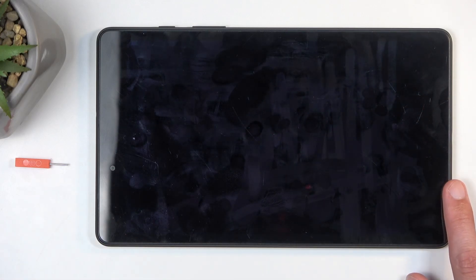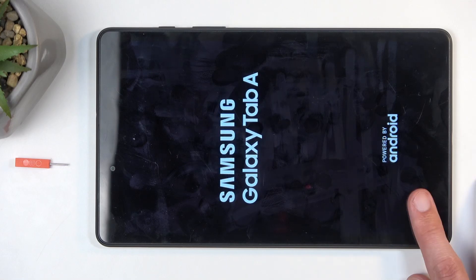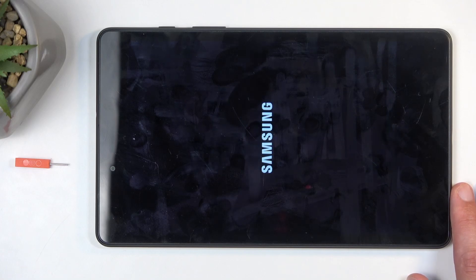Now we're going to confirm this, and like the message stated, it will reboot the device, and when it boots up it will be in safe mode. Just to elaborate on this message — what it basically means is that any app that you have downloaded yourself, which will also include apps that the tablet itself downloads after setup, such as calculator, calendar, and so on, will be disabled in this mode.